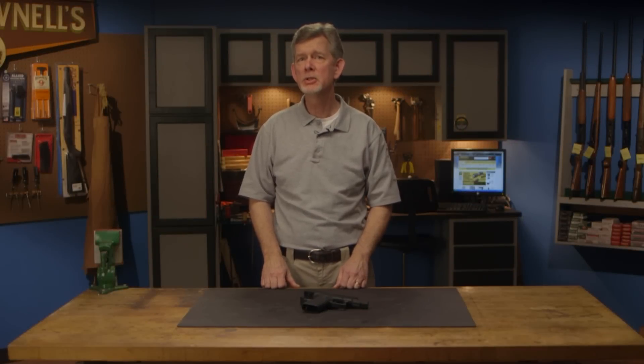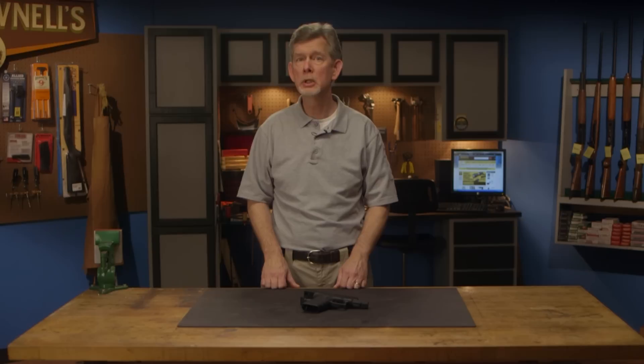The Glock pistol was designed to give the military an accurate and reliable sidearm that can endure extreme conditions with little or no maintenance. These qualities have made the Glock popular with law enforcement and civilian shooters as well. In this video series, we're going to cover everything you need to know about how to properly field strip, clean, lubricate, and reassemble your Glock.